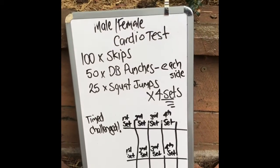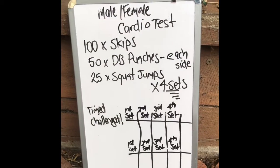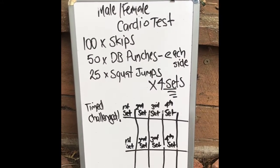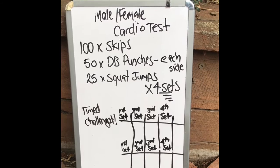Welcome to the male-female cardio test. This test will consist of a hundred skips, 50 dumbbell punches on each side, and 25 squat jumps, and this will be completed a total of four sets.